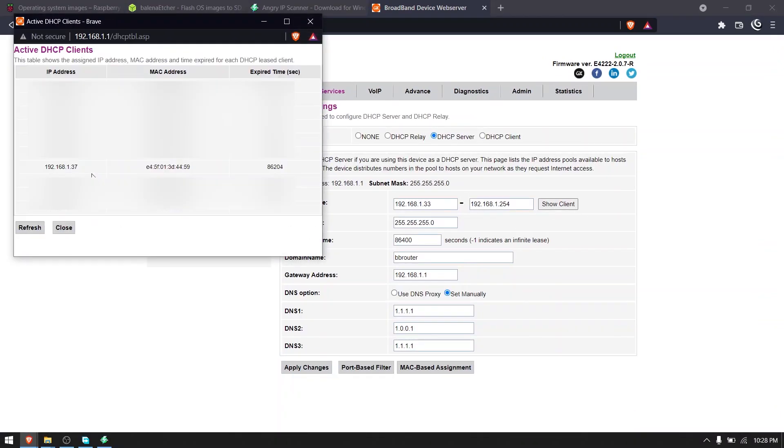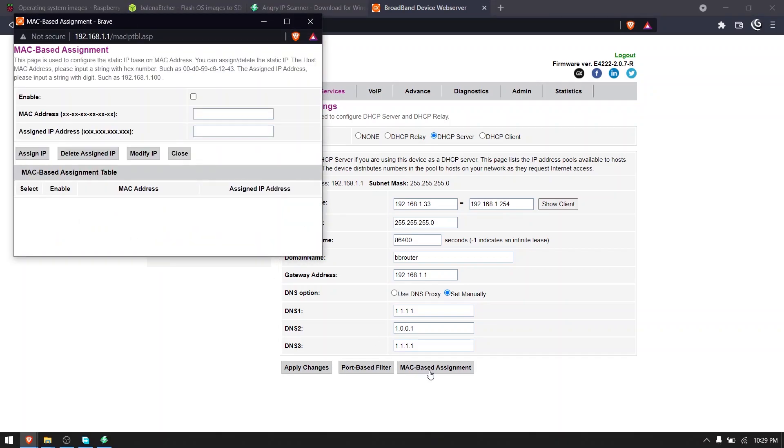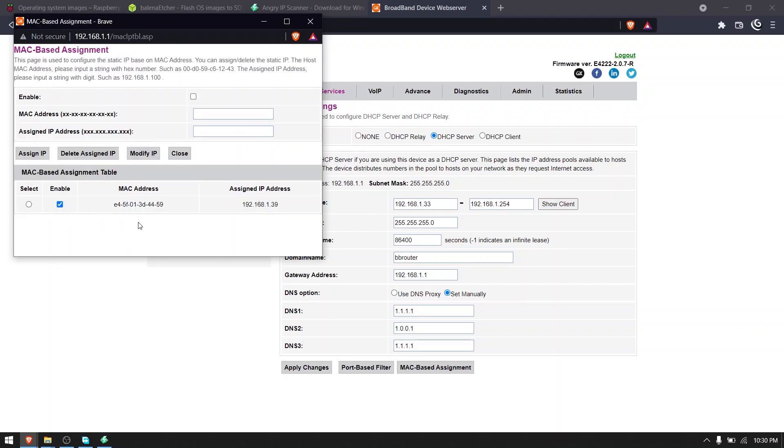We can identify the MAC address of the Raspberry Pi from here. We will be using MAC address based IP assignment for the Raspberry Pi. Note that the following settings could be different in your router. First, enter the MAC address of the Raspberry Pi and then the IP address that you want to assign to it. Then click assign IP. After that's done, restart both the Raspberry Pi and your router.